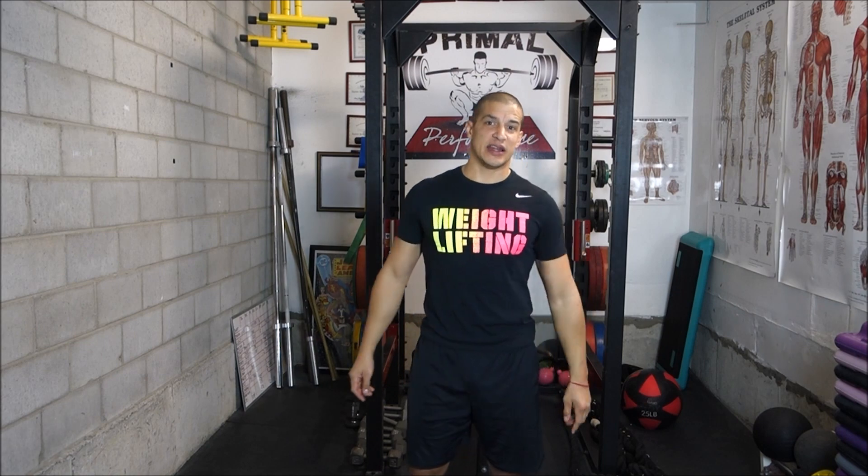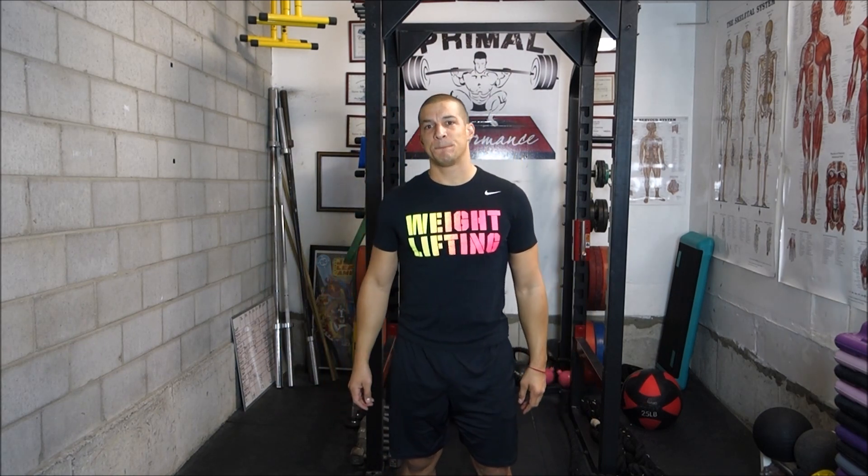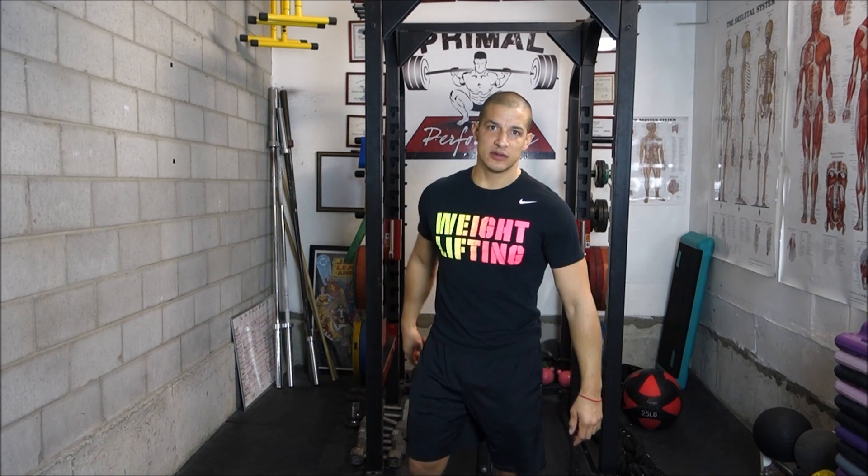Alright guys, thanks, that's everything for today. Ground Performance — we put performance first. Peace!